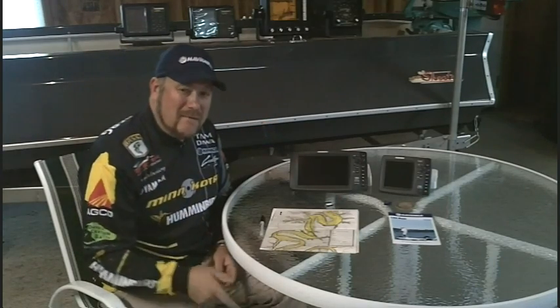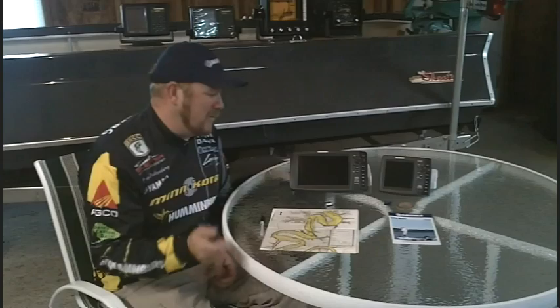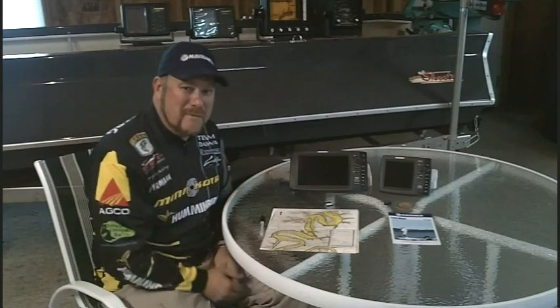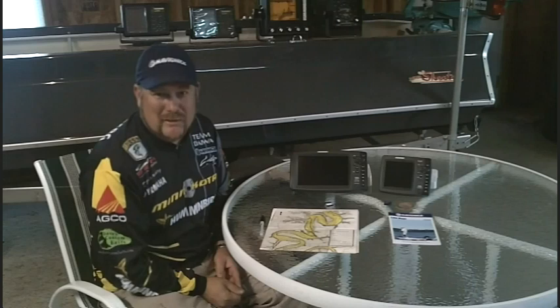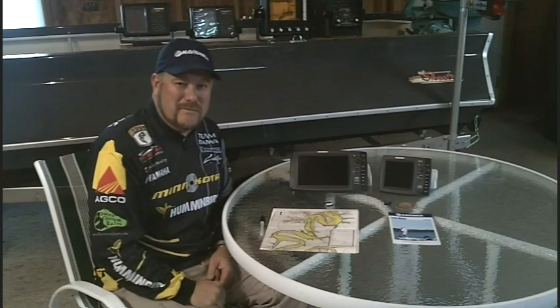Check out Navionics.com and Humminbird.com to learn more about these great fish finders and their mapping products. I hope this helps you understand GPS mapping a little bit better — tune in for the next tips and tricks. Thank you.